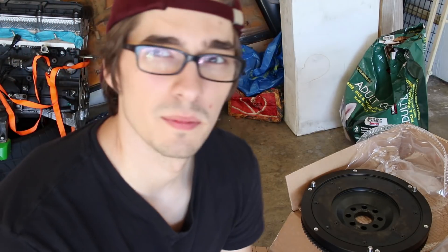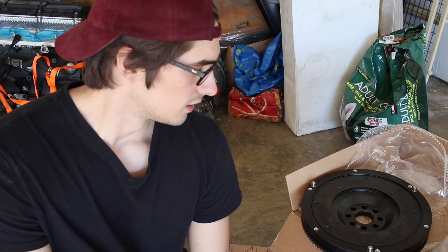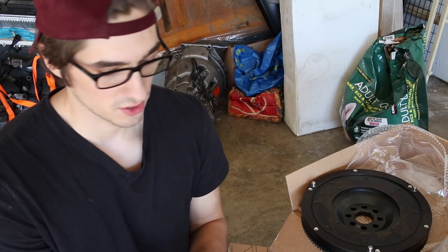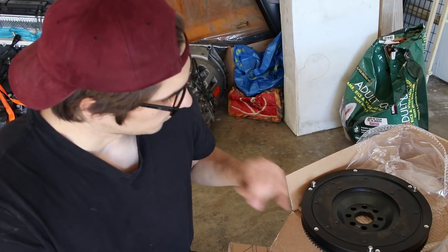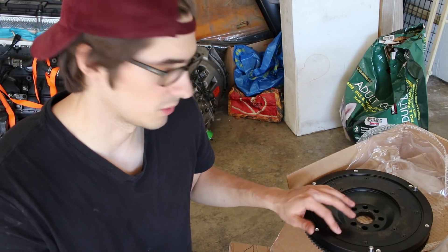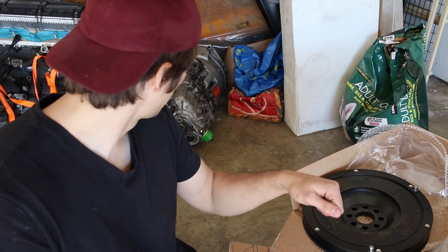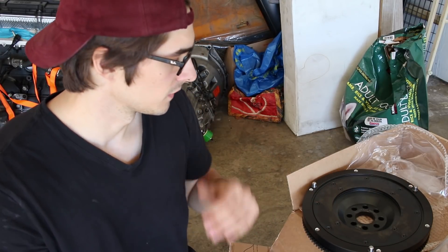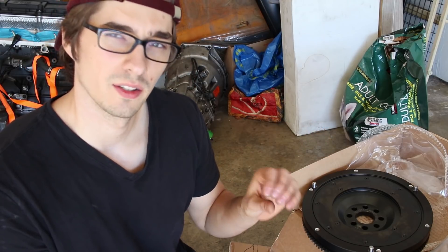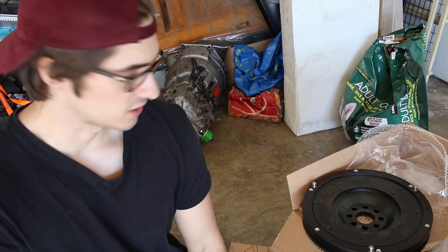It's been a long time that I've been trying to put this trans on — probably well over a month coming over to Ian's and working on it. So it's good to finally get that on so we can start prepping for putting the motor in the car. First things first: anytime you have a new surface like this, you want it to be very clean — no dirt or oil on it. Get some brake cleaner, clean it all off, same with the pressure plate. If you get a little dirt or oil on it, you can create hot spots and reduce the life of your clutch.